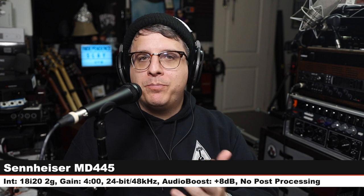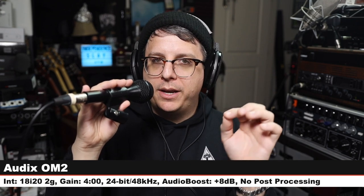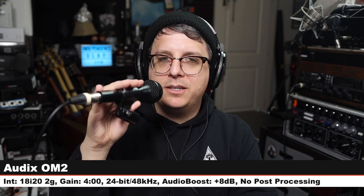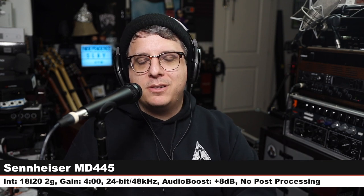Now we are on the Audix OM2, a hyper cardioid handheld dynamic microphone that costs $100. Three inches off, nothing else has changed. Check the lower third. There you go — Audix versus Sennheiser. Back on the MD 445 — three inches off, gain at four o'clock, no post processing.